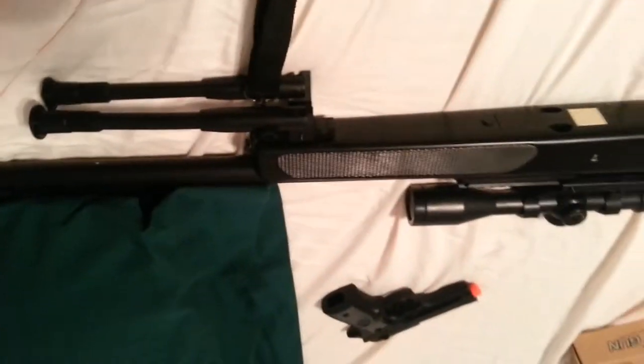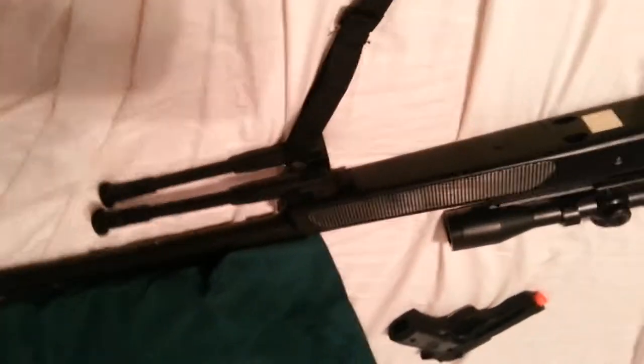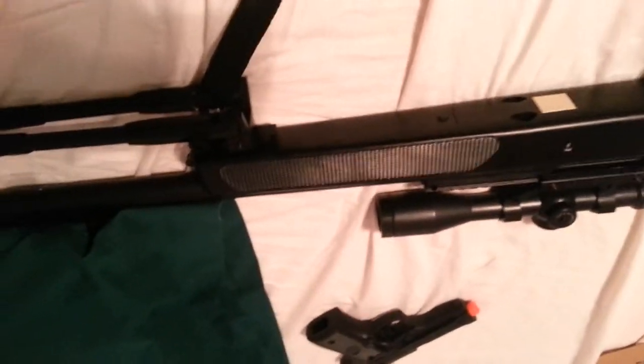It still goes pretty far. It's low FPS but it goes like 200 feet, which is really nice. So this is not a sniper where you want to be aiming at someone uphill — it will not make it, period. You want to be sniping from uphill.